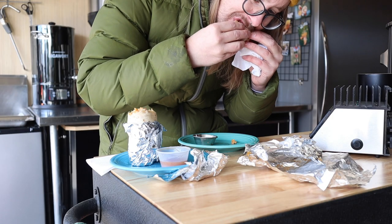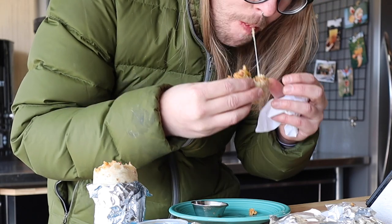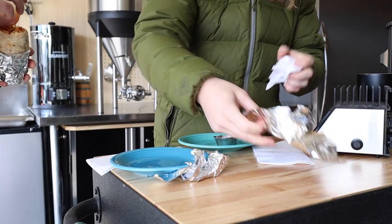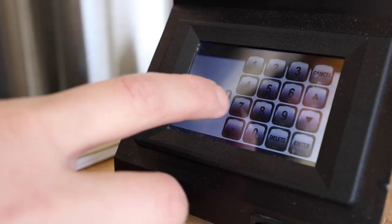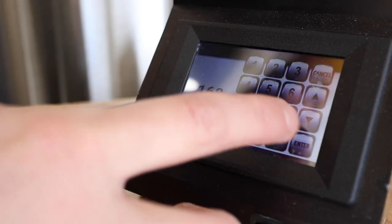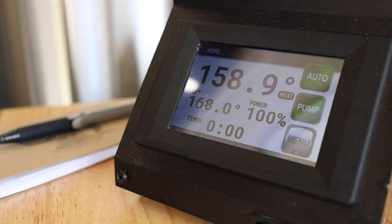But for this batch an airlock is going to be perfect. I swear I spend most of my time on brew days either eating something or cleaning something. This thing's been mashing for an hour now — time to mash out. Once we're up to 168 Fahrenheit or about 75 Celsius I'll start a 10-minute timer.